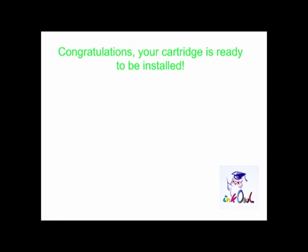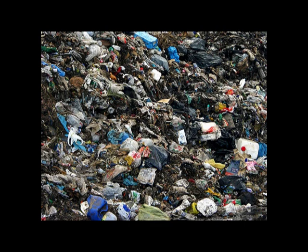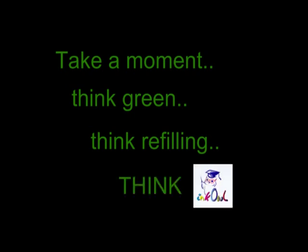Congratulations! Your cartridge is ready to be installed. By refilling all four colors, you'll save yourself between $200 and $400 and throw four less cartridges into the landfill. Take a moment — think green, think refilling, think InkOwl.